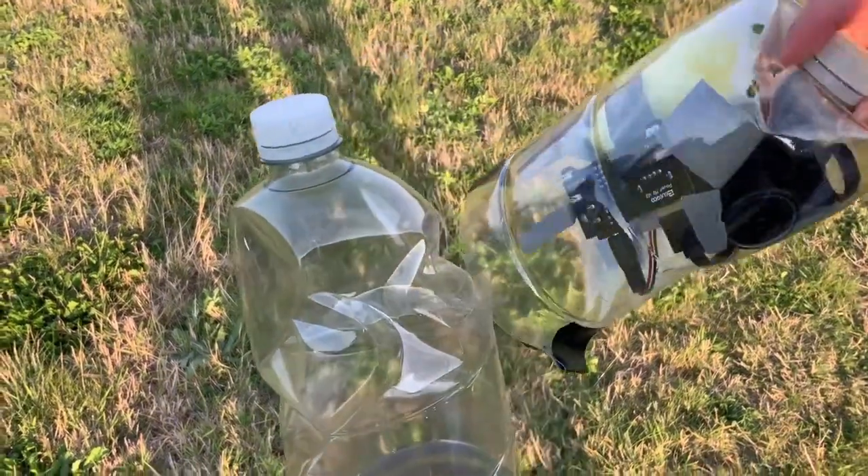I really wasn't expecting the top of the rocket to be this crushed. The onboard camera failed, and there are two possible reasons: the first is that the SD card popped out the side, and the second is that the power cut out. Both are very plausible as both the power cable and the SD card had popped out.